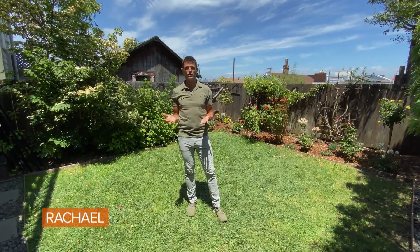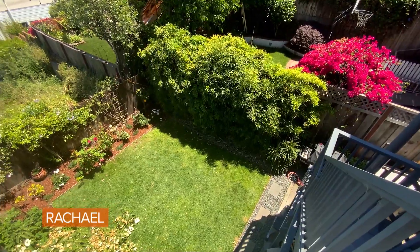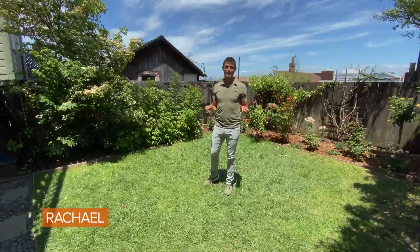Dining in shade makes a lot of sense — you don't want to eat under the beating sun, and it's also great because it's close to the kitchen. Okay, it's time to bring in some furniture.